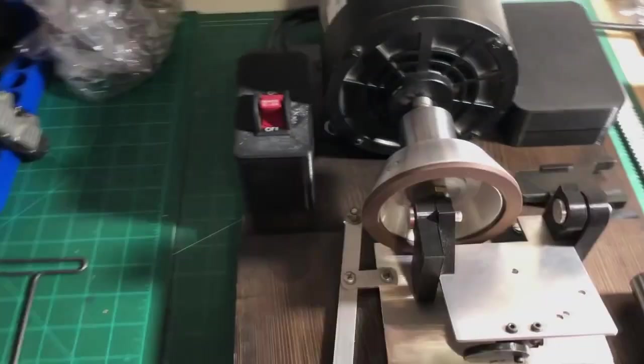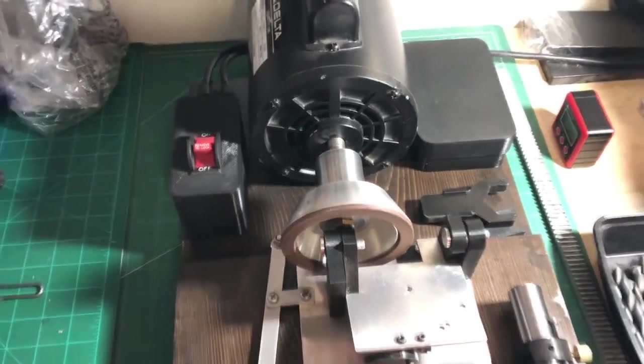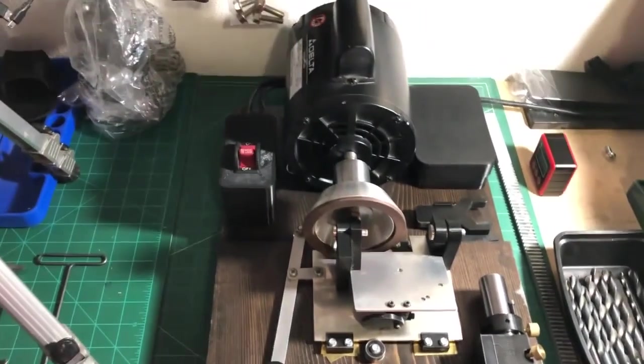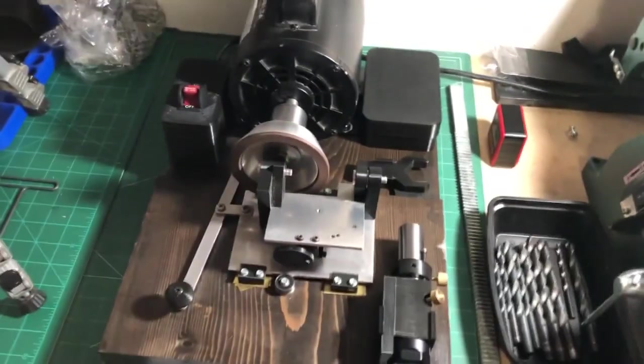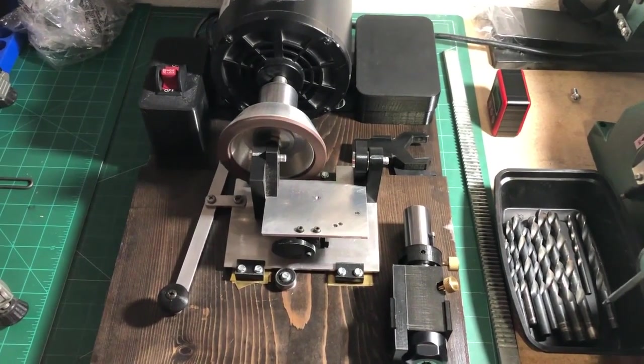Okay guys, I haven't recorded in a while. I'm going to try and start putting some more videos out there, but I've had some requests for a video on this four-facet droplet sharpener I built.